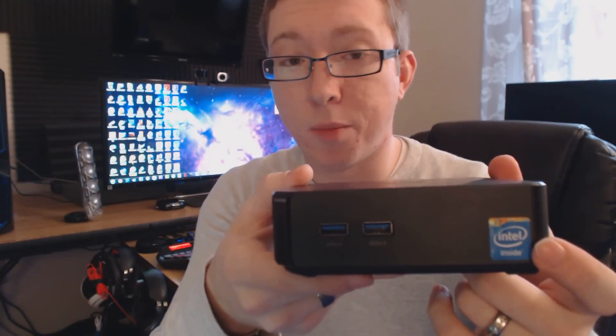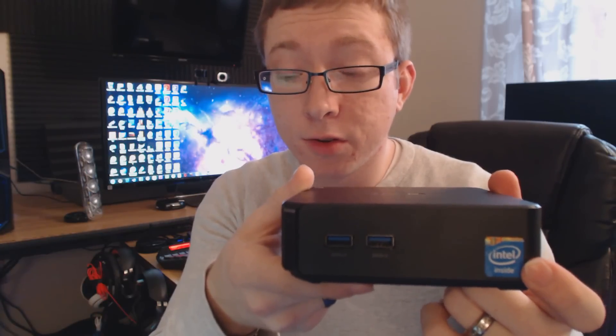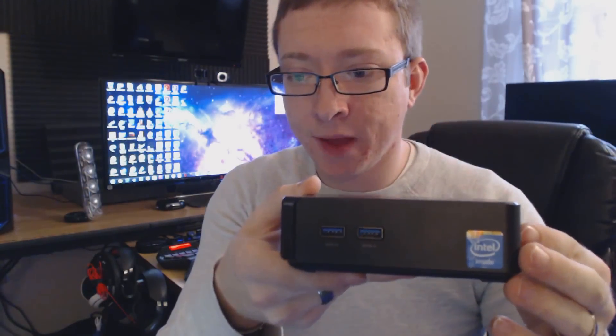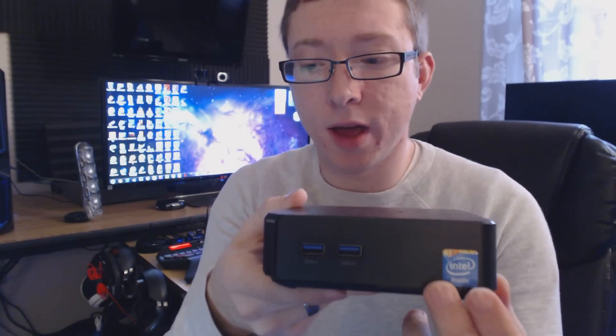The price tag on this is right around $160, but it fluctuates between $150 and $200. This is the least expensive model — they do have an Intel i3 model and an Intel i7 model geared towards business users for video conferencing. All of it is powered by Intel Haswell fourth-generation processors. This one is only a Celeron 2955U, which is kind of a scary name for IT guys like me, but I've been very impressed with what this little box can do.